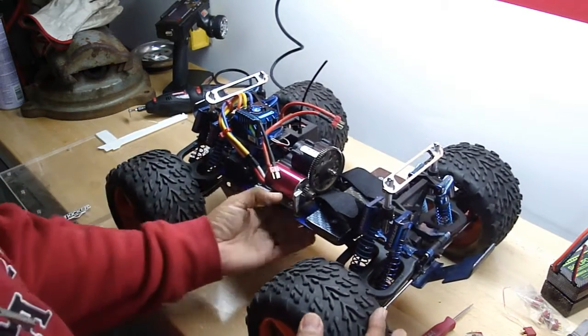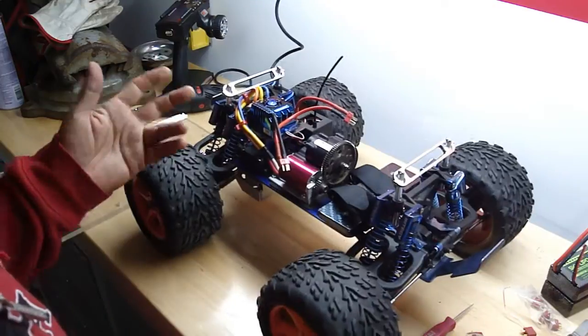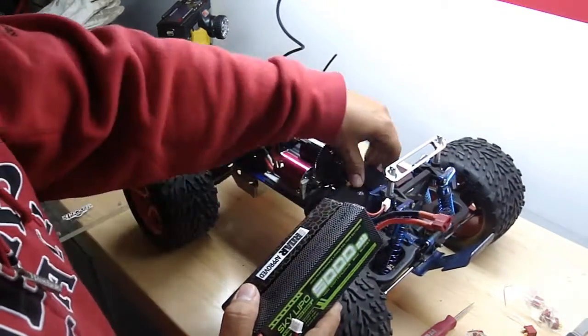Hope you like it. If you have any questions, let me know. Pretty simple one-speed conversion T-Max — no more nitro. Don't have to worry about the gas, the tuning — big mess, more of a headache.